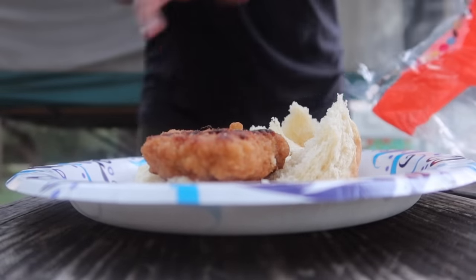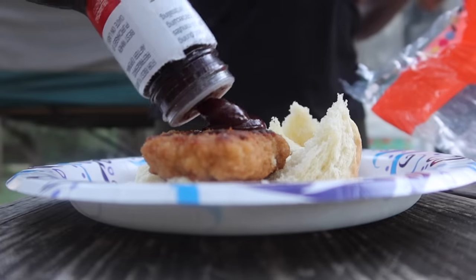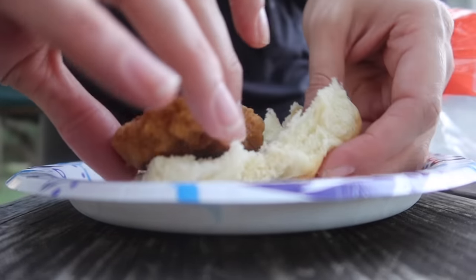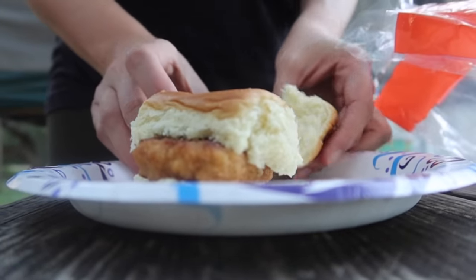I got the actual Sweet Baby Ray's barbecue sauce. It tastes smoky — probably honey barbecue. It might taste smoky because it's been near the fire. Is it yummy? Yes, it's yummy!